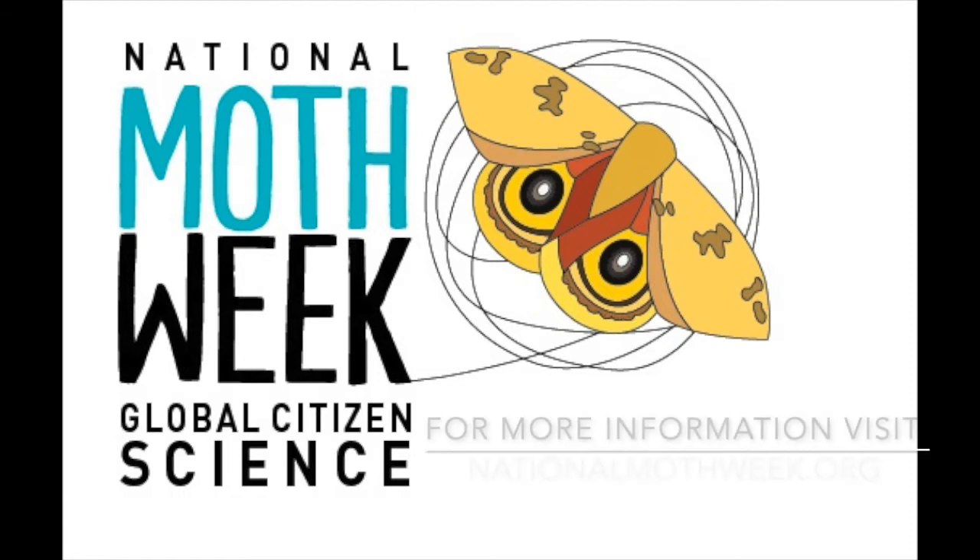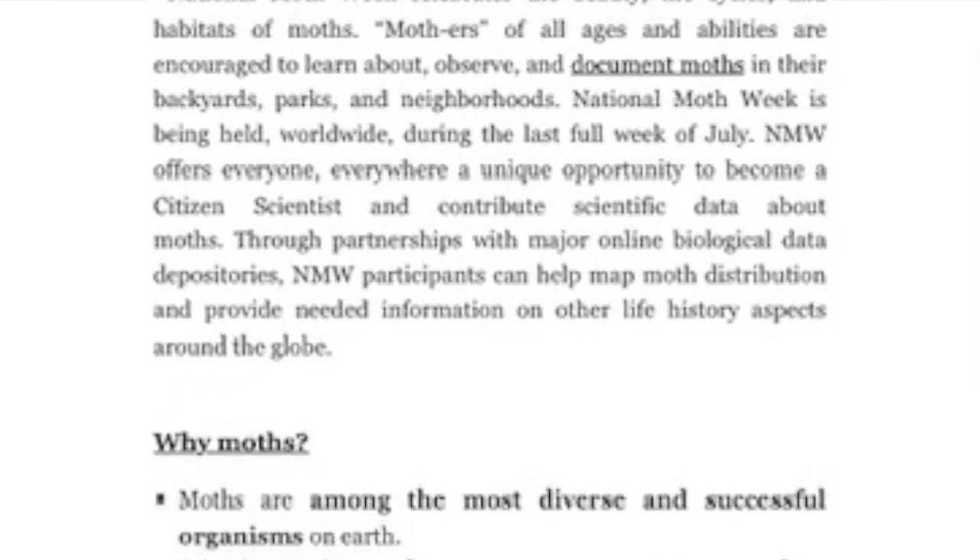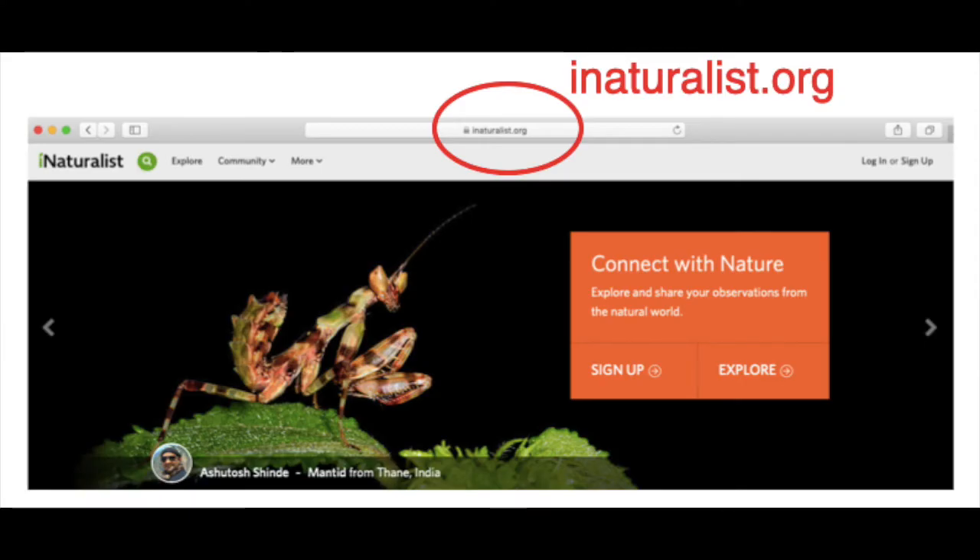For more information, visit NationalMothWeek.org. You can also input your sightings into iNaturalist and request ID help.